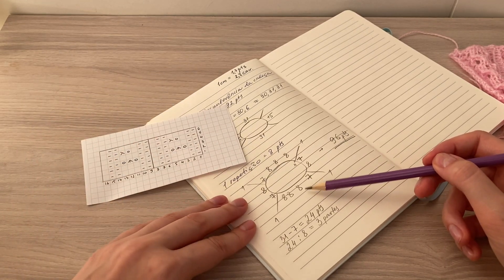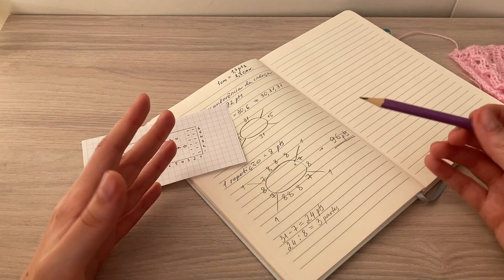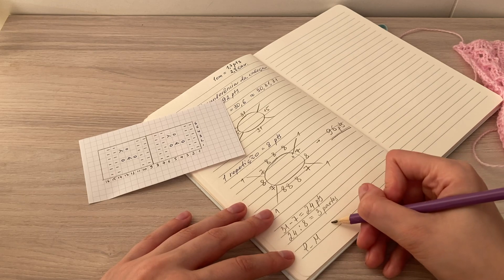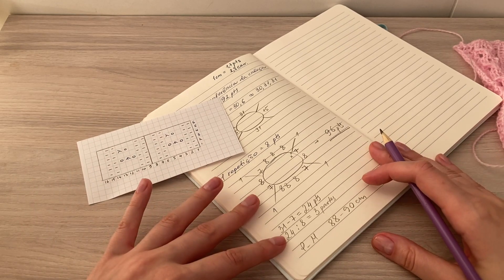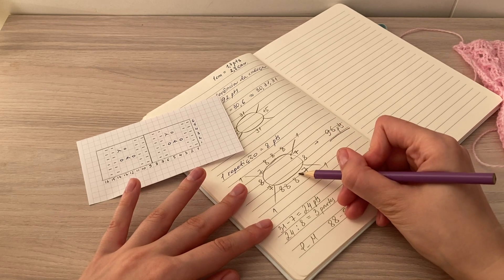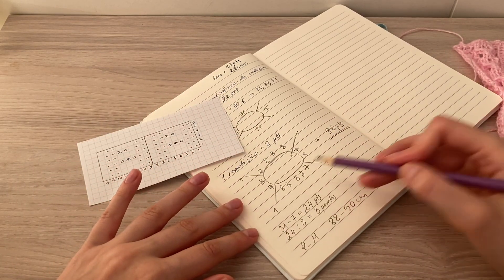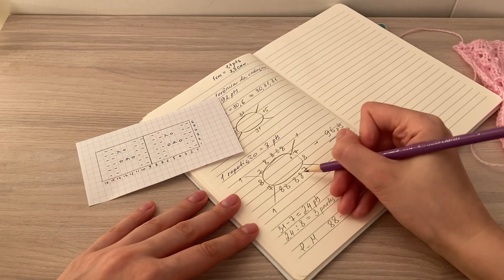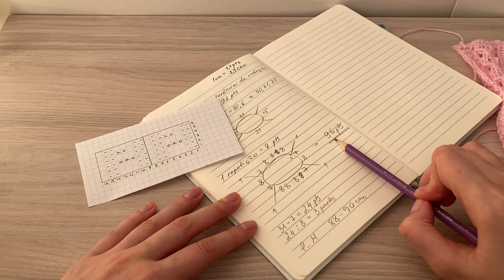Vocês já devem ter visto como a blusa ficou em mim. Eu uso tamanho PM, e a minha circunferência do busto é mais ou menos 88-90 centímetros. Se você quiser que ela fique maior, pode adicionar mais oito pontos na frente — a blusa na frente já vai ficar um pouquinho mais larga. Pode também adicionar nas costas se precisar. Para começar o meu trabalho, eu vou montar 96 pontos.